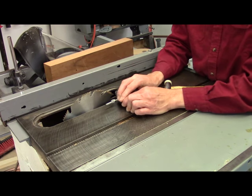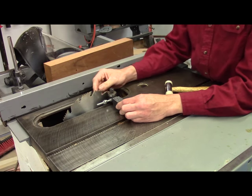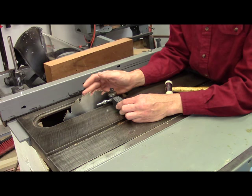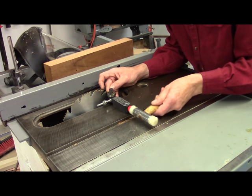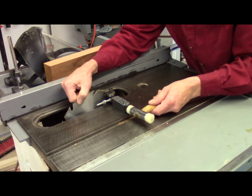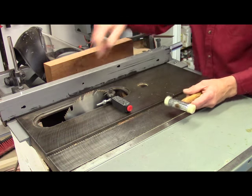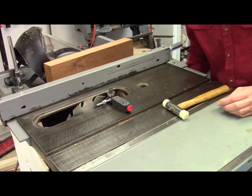I start by placing it on the saw — it is a very powerful magnet. I've got a hollow ground planer blade installed, which gives a somewhat thin kerf and a beautiful smooth finish to the cut, almost to the point I can't tell if it's been planed or sawn. I'll tap it over until it just barely touches one of the teeth — just barely coming in contact with the edge. That's what I want right there.